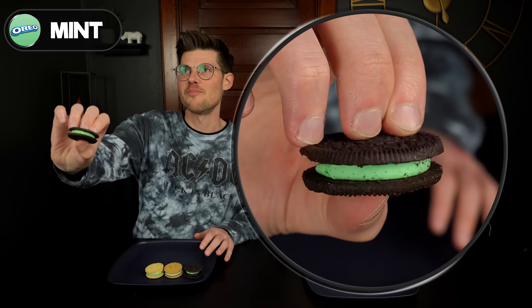This is just a regular mint Oreo — nothing to it. Let's try it. Nothing to complain about. I understand why people don't like it; it definitely is toothpaste-y but I don't mind it.